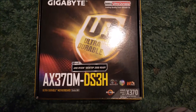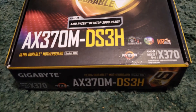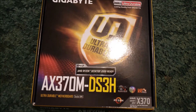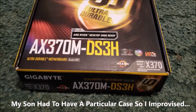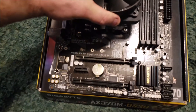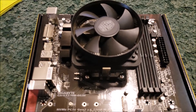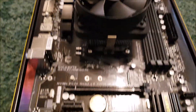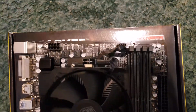Okay, this is the Gigabyte AX370N-DS3H. I actually received this in a CyberPower pre-built system that I swapped out with an ASUS ROG motherboard, and I'm going to use this in a different system. Nobody's done anything on YouTube about it, so I'm going to go ahead and show you the motherboard. This one already has a Ryzen 5 1600 processor and a Cooler Master fan as it came from CyberPower. I'm going to give you an up-close look at it.